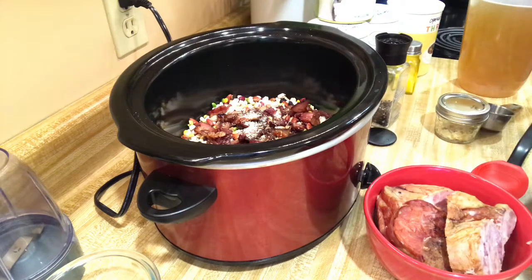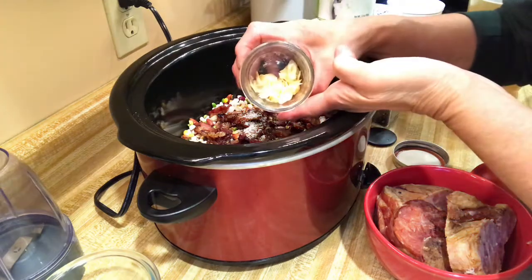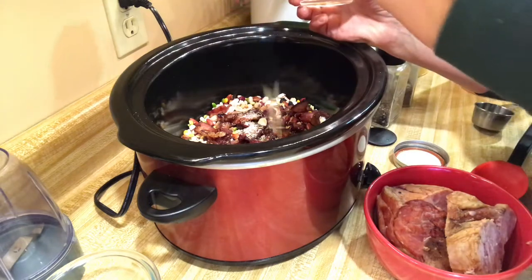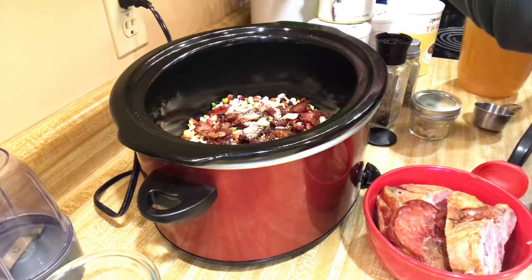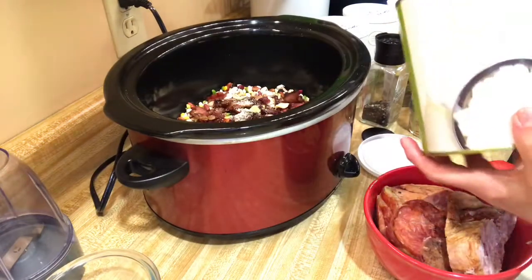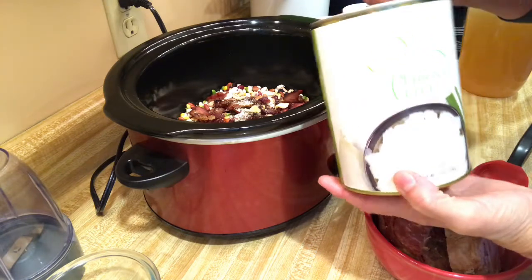I'm going to do some dehydrated garlic — this is actually garlic from my friend Billy Ann; she grows her own garlic and dehydrated them, so I bought some of hers. Then I'm going to use some of my Thrive product because I'm a Thrive consultant and I love their freeze-dried products. I use them just about every day.